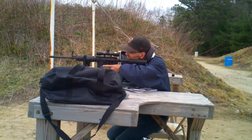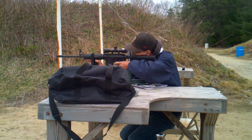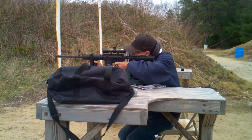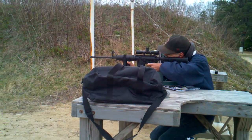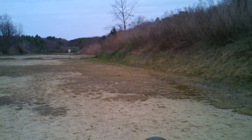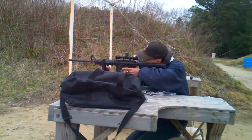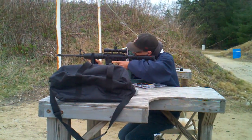Here's Roger with his brand new AR-15 that he just bought two or three days ago. He's at the range and just fired his very first shot at a hundred yards. Did it cycle and eject? All right, good.